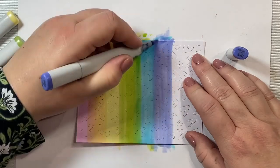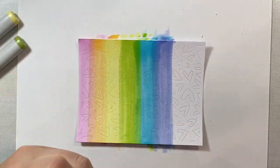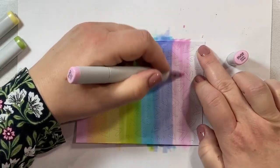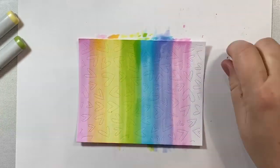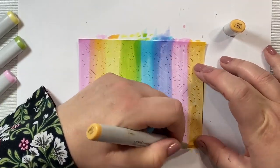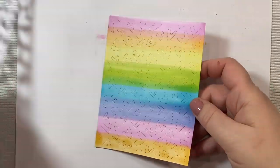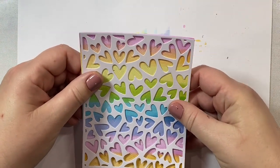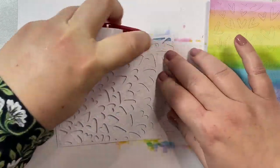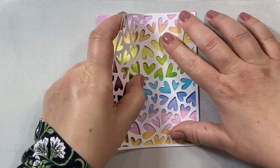Then we're just going to start over again with our pink. I think we're going to have enough room on this background for two more stripes — one more stripe of pink and then one more stripe of yellow-orange. And then we're going to move on to the next step in putting together this pretty, clean and simple, quick and easy card. Once I have my rainbow completed, I'm going to take the fluttering hearts cover piece and place it so that it matches the little pierced hearts on the inside. I'll run some adhesive along the back of that panel and place it right on top of that rainbow panel.